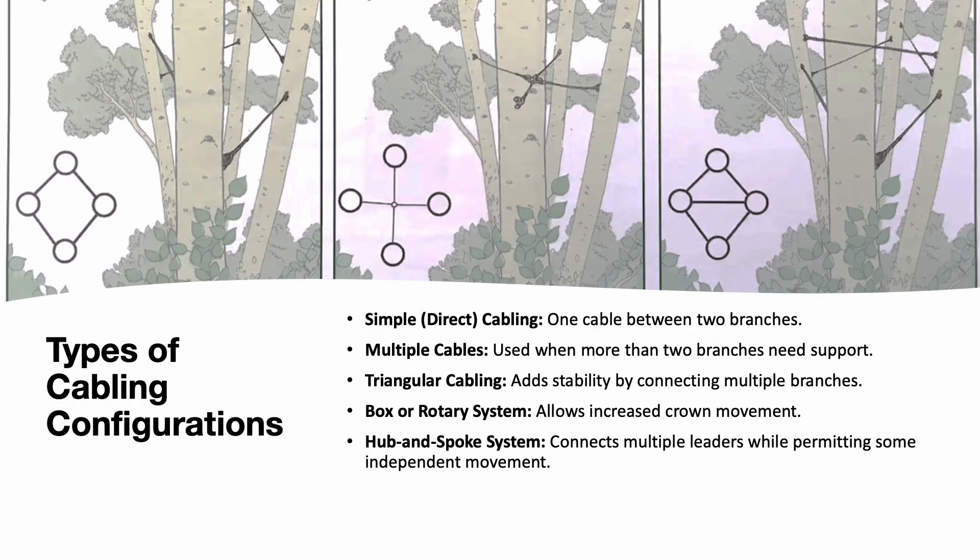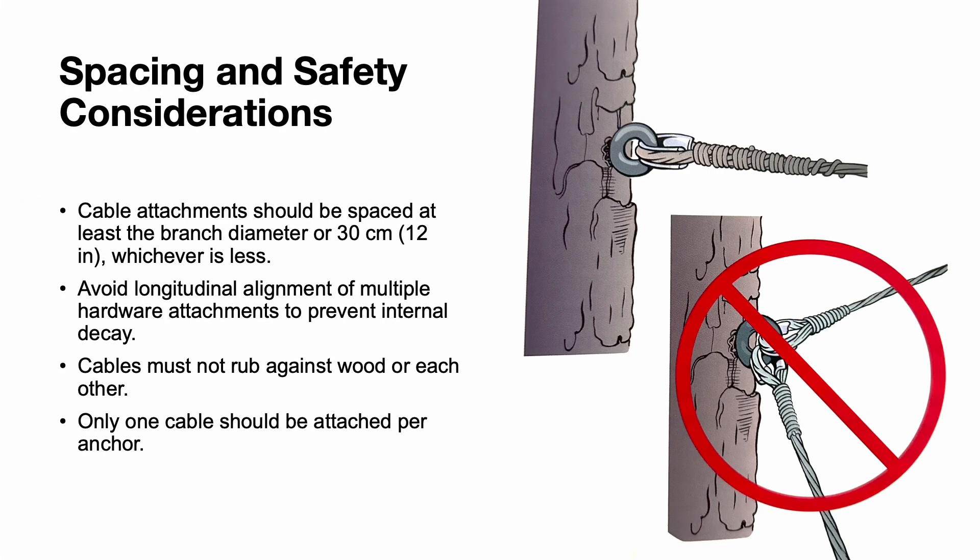Different cabling configurations can address various structural issues. Simple direct cabling connects a cable between two branches. Multiple cables are used when more than two branches need support. Triangular cabling adds stability by connecting multiple branches. A box or rotary system allows some increased crown movement. A hub and spoke system connects multiple leaders while permitting some independent movement. Cable attachments should be spaced at least the branch diameter or 12 inches, whichever is less. Avoid longitudinal alignment of multiple hardware attachments to prevent internal decay. Cables must not rub against wood or each other, and only one cable should be attached per anchor.